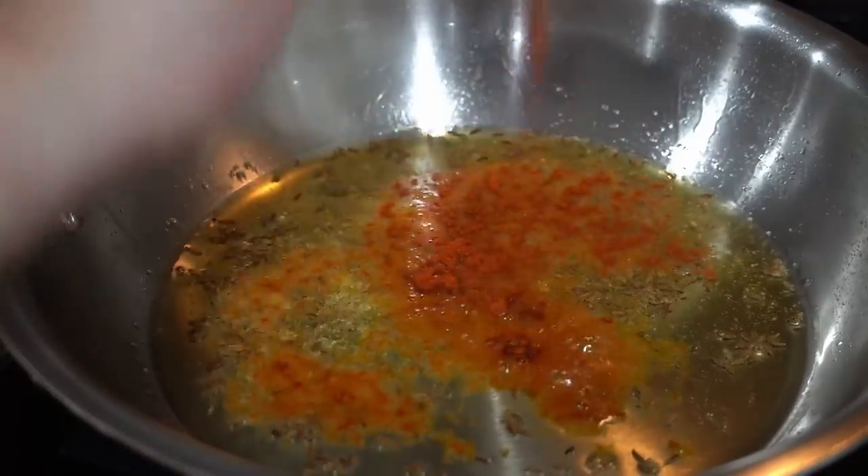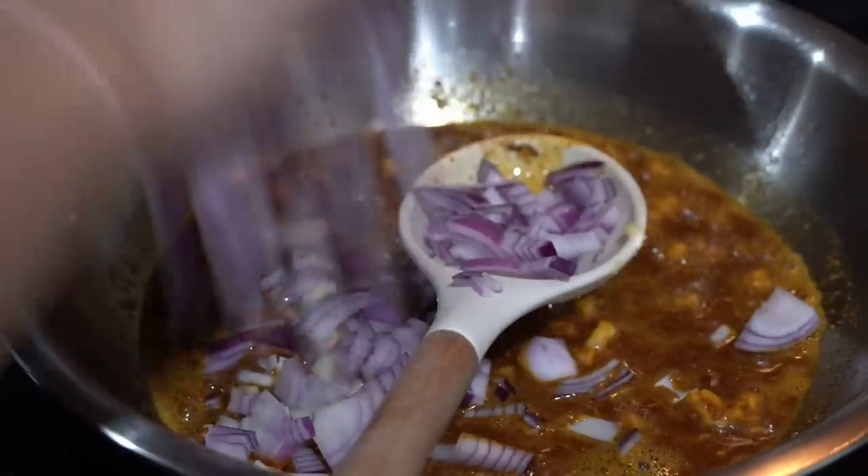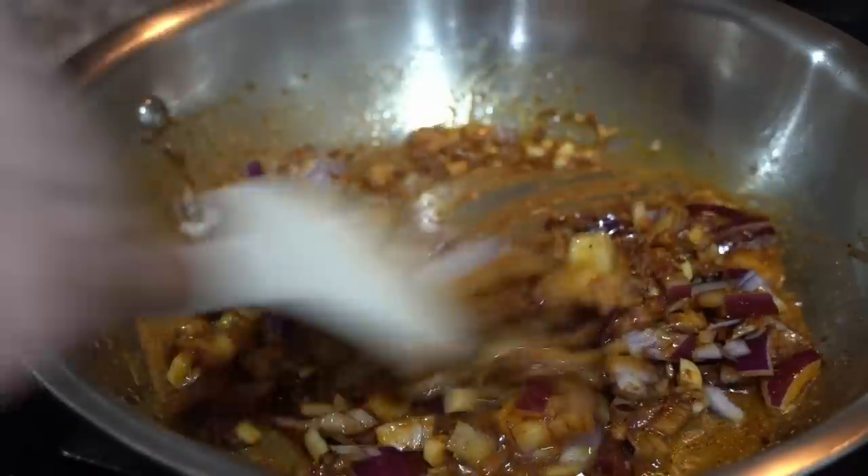Just the basic spices — red chili powder, turmeric, cumin, coriander, and garam masala. Mix well and add a few cloves of finely chopped garlic. I also added one small red onion, finely chopped, and cooked it for a few minutes.